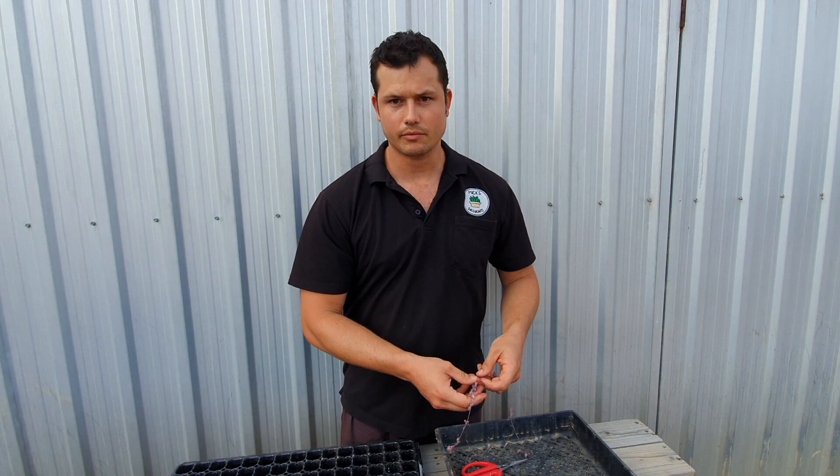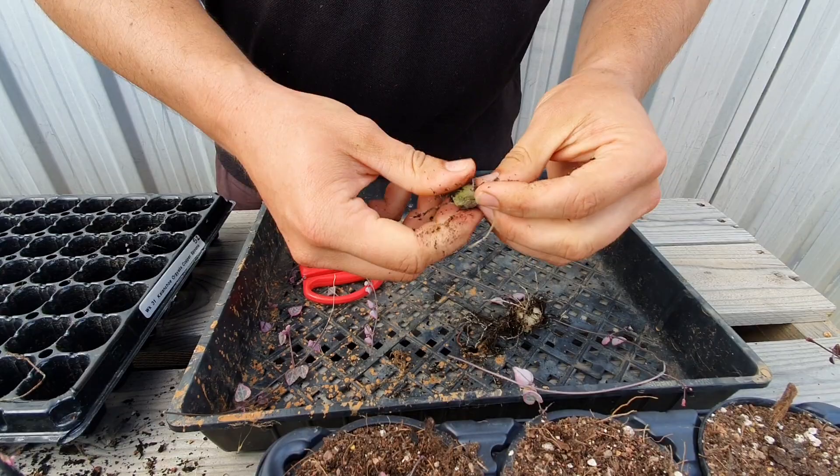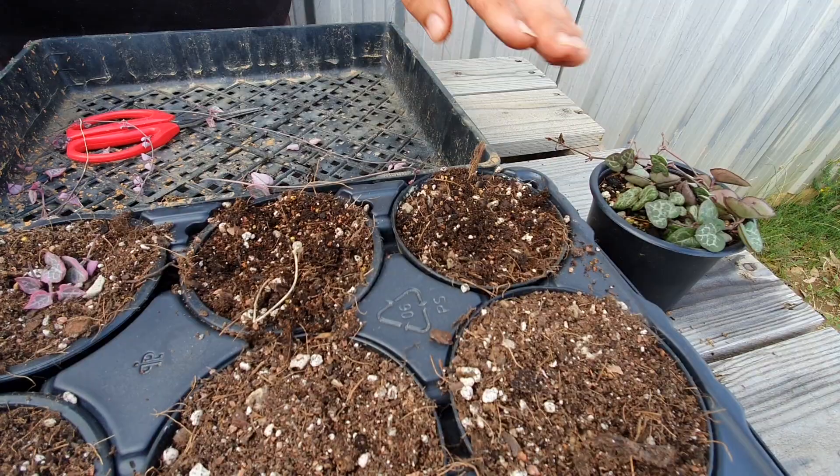You can also do it from tubers. Even if one has broken off it'll still work — you just plant it, make sure you bury all the roots, and it'll start to reshoot from the little bit of stem or from the tuber as well. Cover it over and wait probably a couple of weeks and they'll start reshooting.